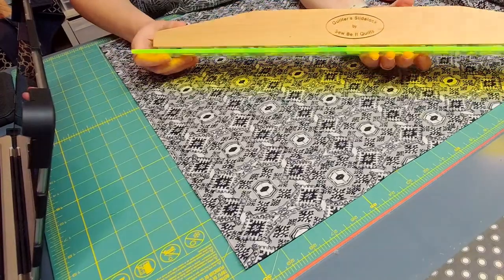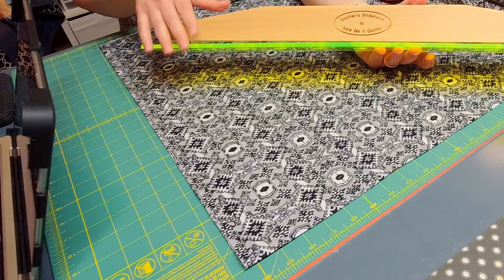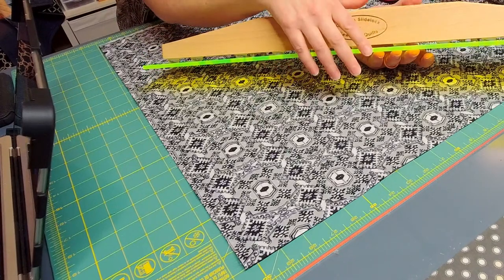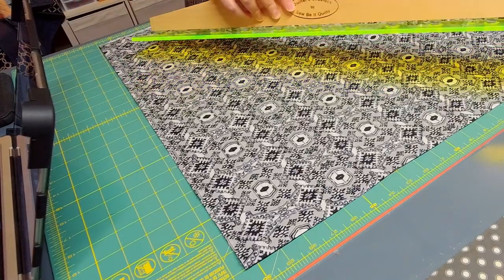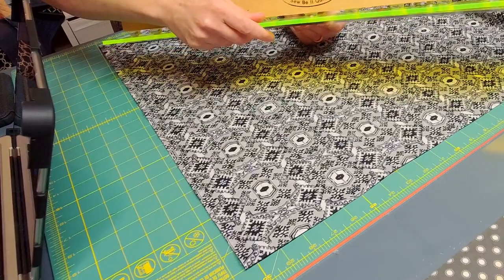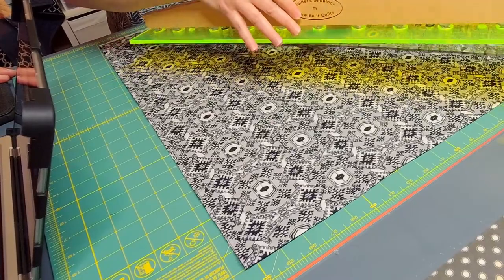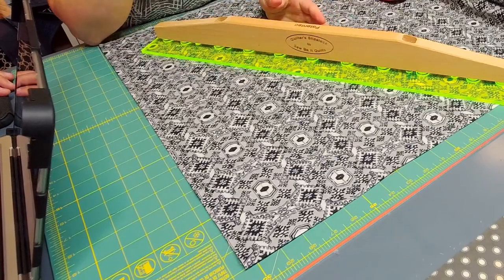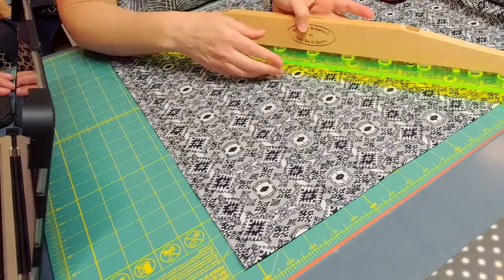Here is the slide lock. What is awesome about it — the acrylic here is thicker across here, it's a quarter inch thick. That thicker edge — you can also tell it's a little bit brighter — really helps keep the blade up against the acrylic so it doesn't come up and nick you. I have cut myself a lot cutting, and so I'm really excited about having this wider edge here.